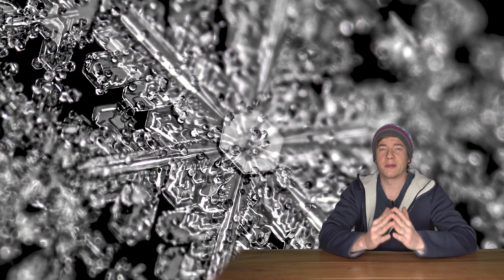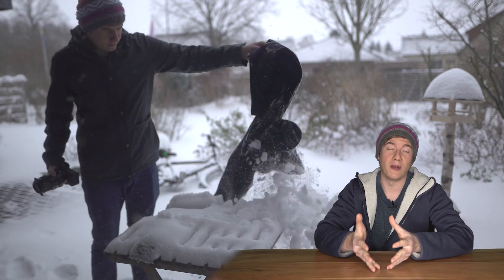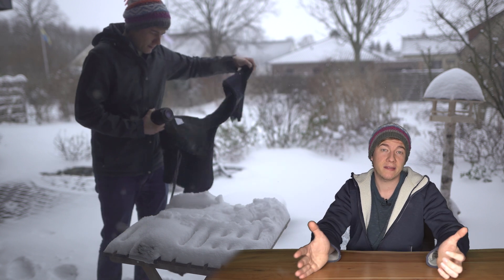To get more contrast in the image, I recommend using a dark background. For example, you could use a black t-shirt and wait till the snowflakes fall onto it. What also works really great is a glass table or a black plexiglass plate.